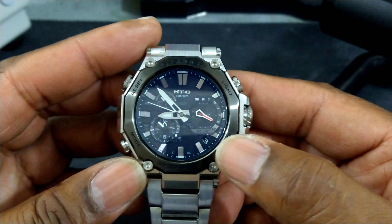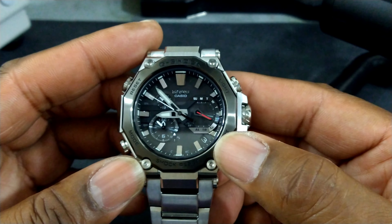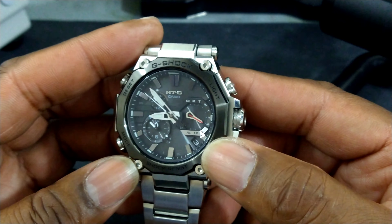Welcome to another episode of Watch Once Over. My name is Big E. Today we're going to be looking at my newest acquisition — this is my Casio MTG B2000.